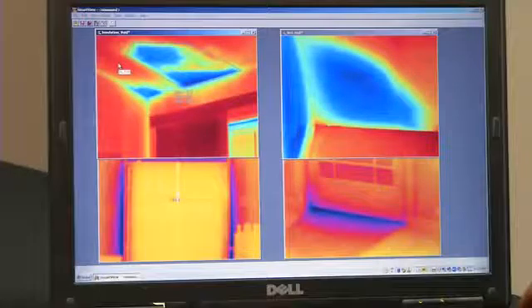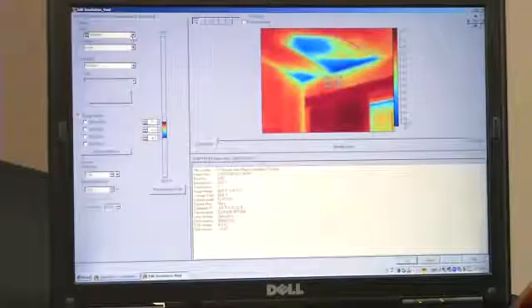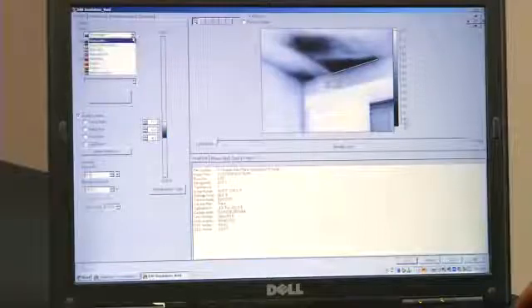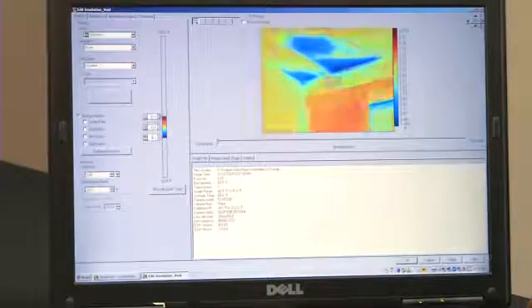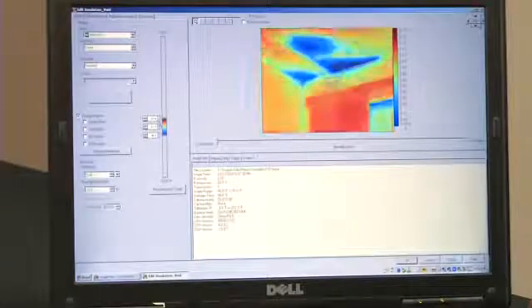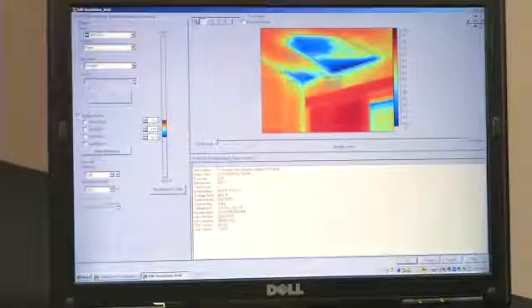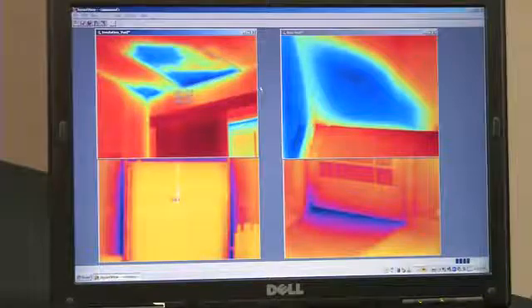Once the images have been imported to the Fluke software package, you can create individual images and edit each one. Some of the things you can adjust when the image is in the software include color palettes, your level and span, and you can import temperature markers. And most importantly, with the click of a button, you can create a professional-looking report.